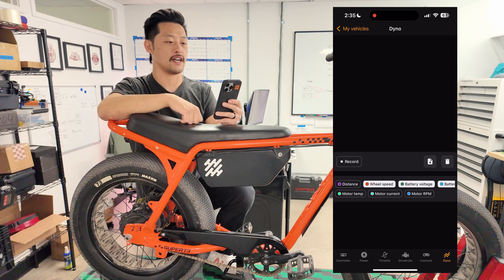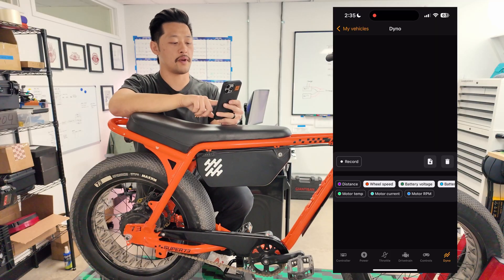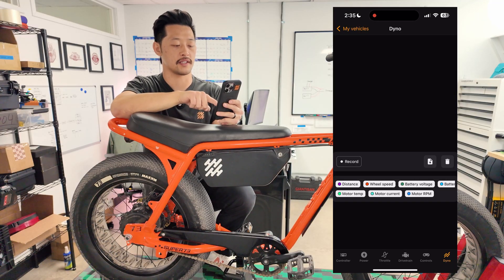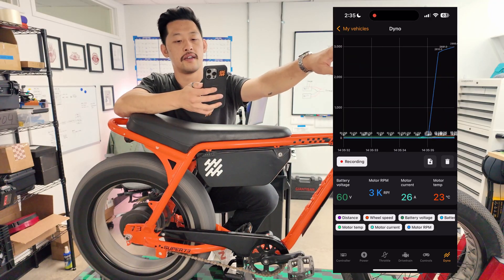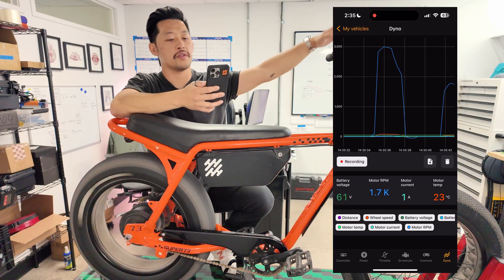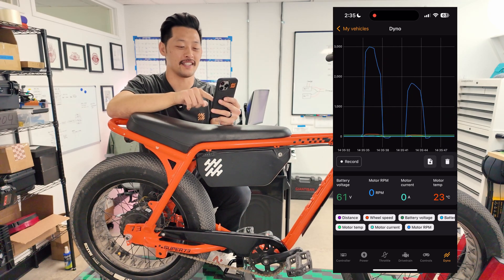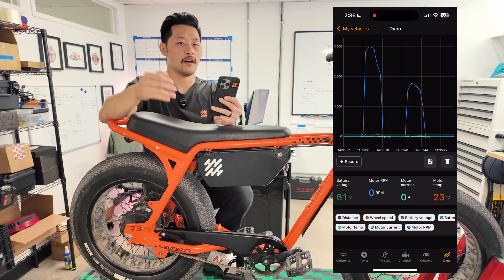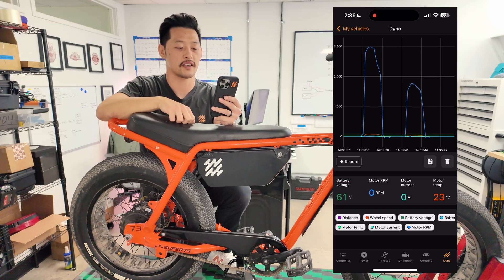The last thing is the dyno — a really cool feature we actually use ourselves. The dyno is essentially data logging. At the bottom you have all these metrics you can turn on and off. When you click record it'll record what the bike is doing, and it samples multiple times a second. You can also export this to a CSV — stop recording, click the download button, save the file, and open it in Excel to see everything. On rare occasions if we have no idea what's happening with your controller we might ask you to do data logging, and this is how you'll do it.